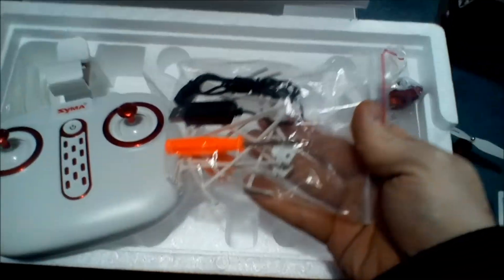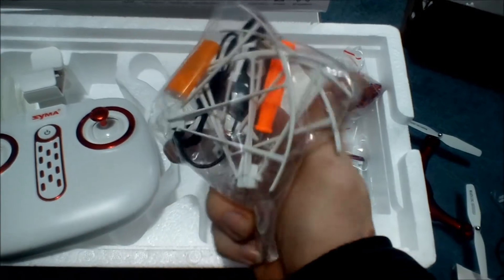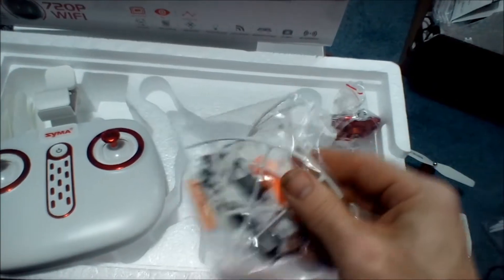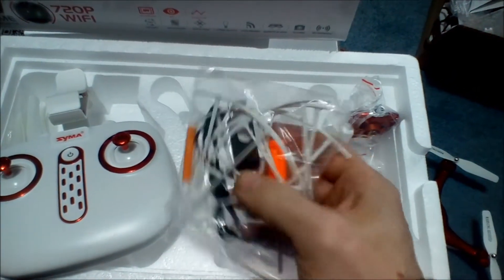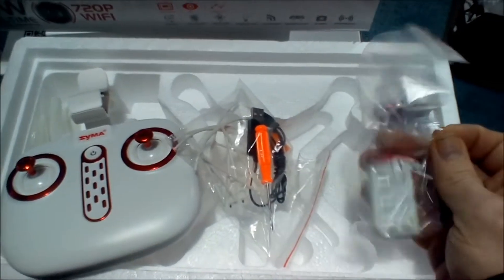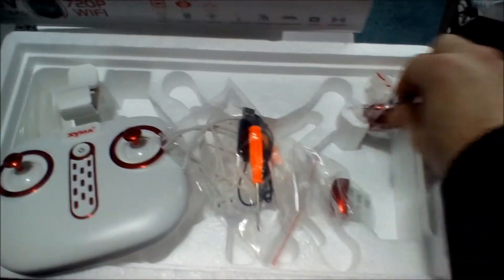We also have propeller guards, which I'm not going to use — I don't fly in the house too often, I'm generally outside and they're no good for outside. You have your micro SD to USB adapter, so again I'm thinking it's going to record on the camera. Your charger is in there as well as a little screwdriver, and there's the other battery.